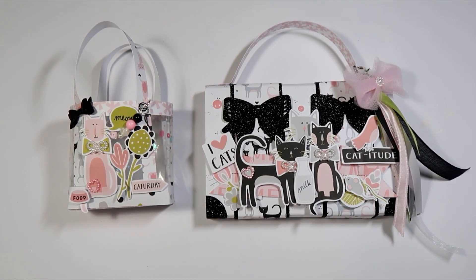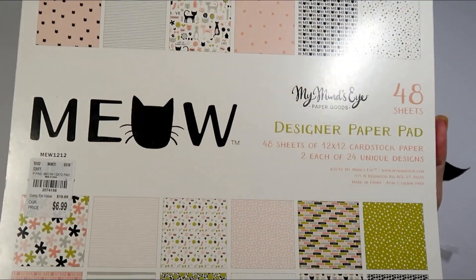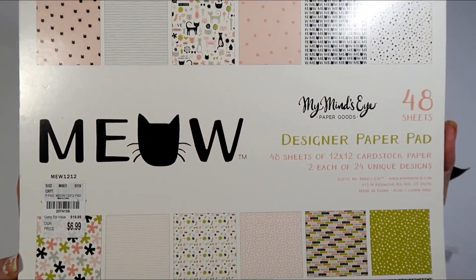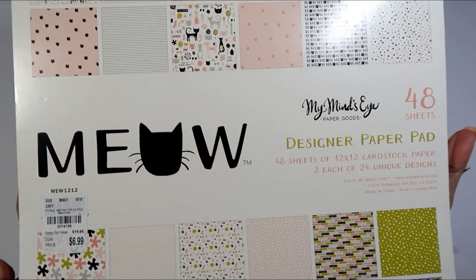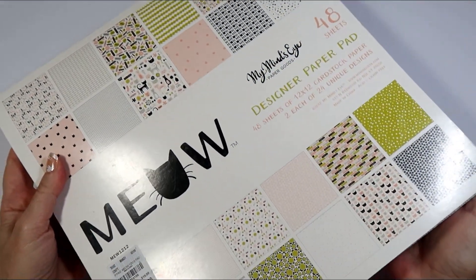Hello everybody, this is Sharon, welcome back to my channel. I have a couple of projects I wanted to share with you guys today, and this is with some paper that I picked up at Tuesday Mornings. I've had it probably for about a month or so, and I'll flip through it real quick so you guys can see what it looks like in case you're interested.